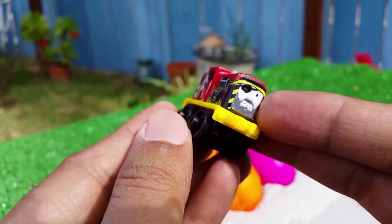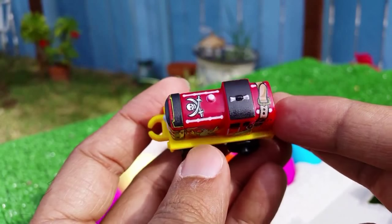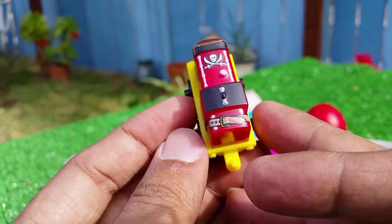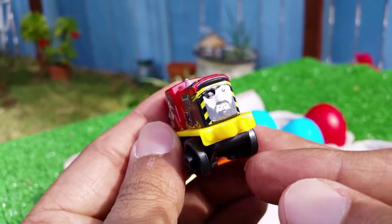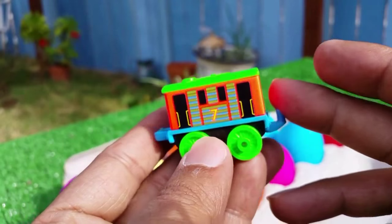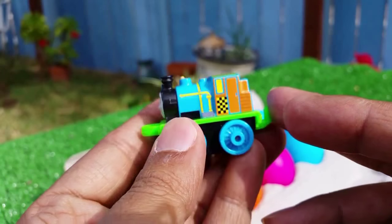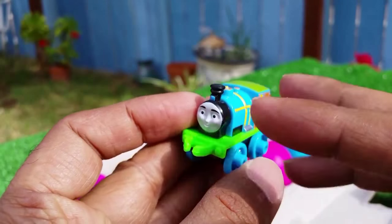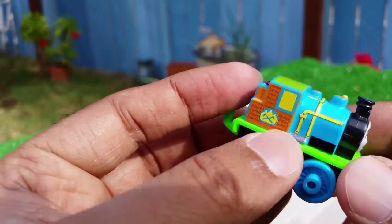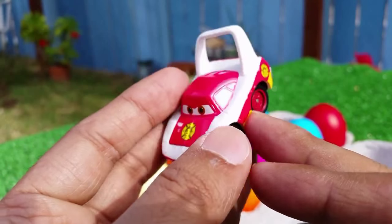Here you can see Salty with a really cool pirate look — all the details of a pirate — you can see the sword, sword belt, and treasures. Cool! Then you can see Neon Toby, and then another neon character which is Bash, with a very bright and vibrant look.